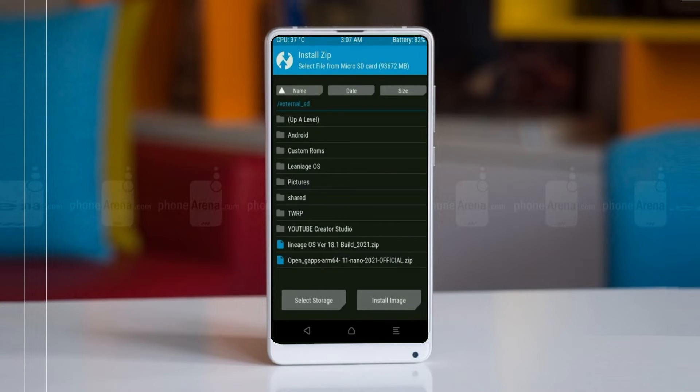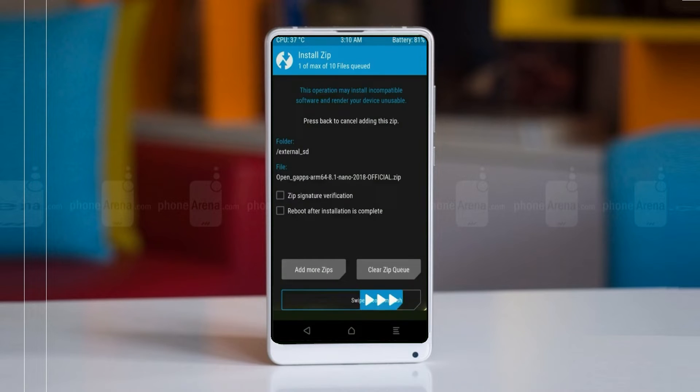Click on back. Select GApps. After selecting this, swipe right to install.